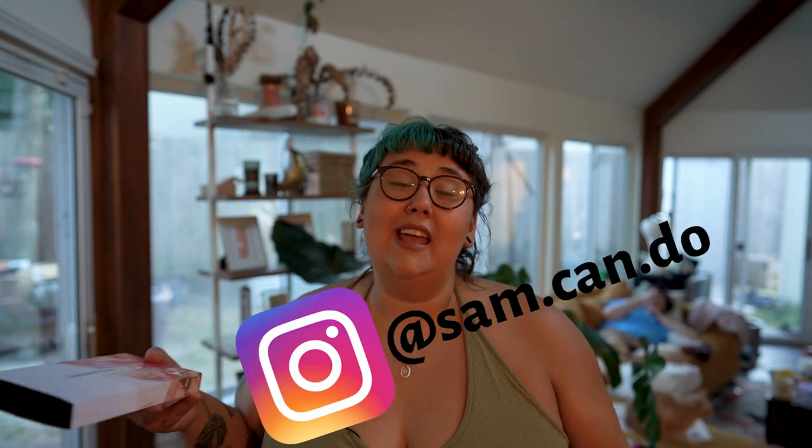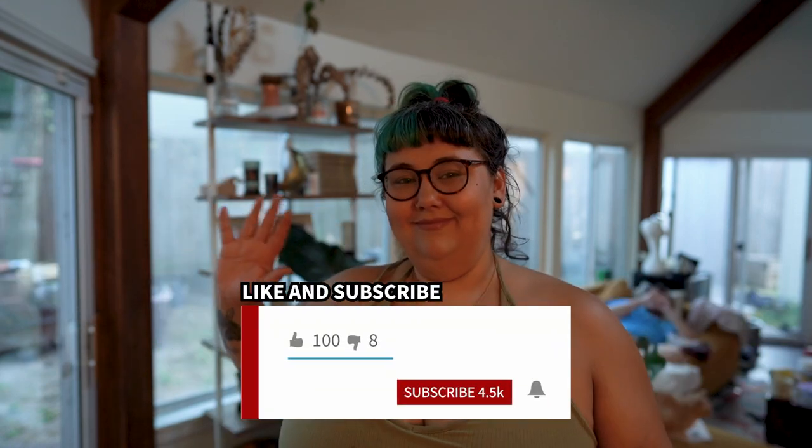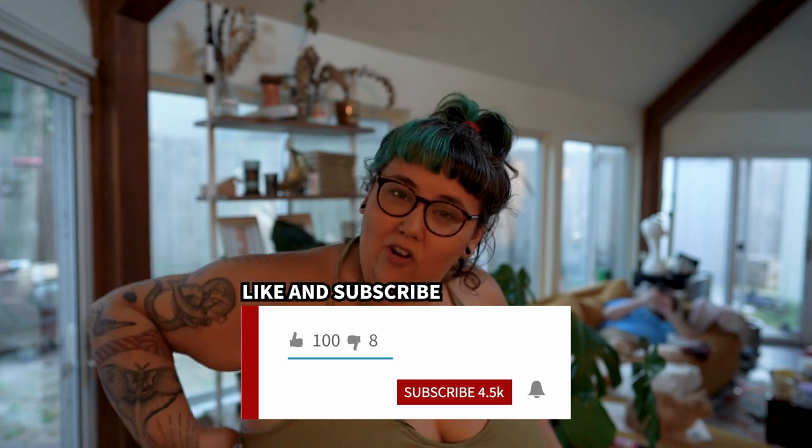I respond to my Instagram messages all the time — you can reach me there every single day. Comments on here as well. I'm also on TikTok, but you don't have to go there — it's a cringe place, if you're not there already, don't go. Thank you so much for watching and I'll see you in the next video. Like this video, subscribe to my channel — why not? It's free and it would be nice, and I would be happy. Don't you want to make people happy?